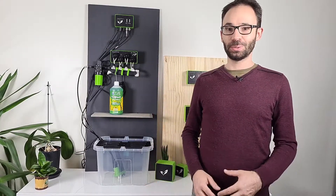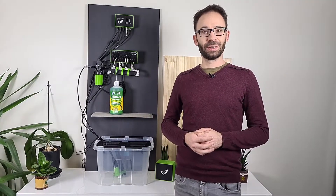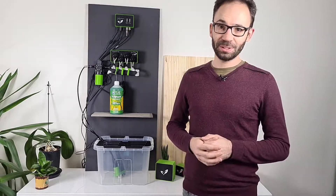Hello everyone, this is Charlie GreenPonic. Here is a short video to show you how to install our final kit that our Kickstarter backers are getting during this month of May 2021.